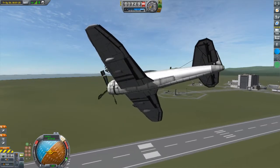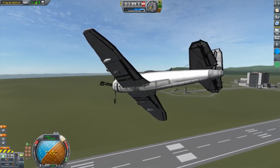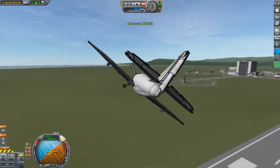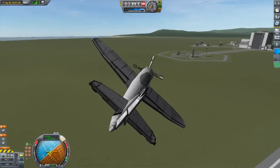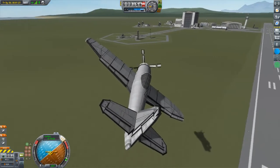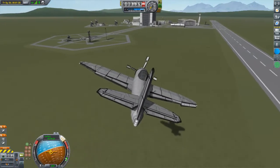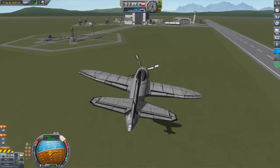The Thunderbolt is surprisingly agile for its size, if you know how to treat it. Here, I am performing a modified wing over maneuver. Pitch up to gain altitude and decrease speed, then roll to one side while yawing to bring the plane around quickly. This allows the pitch to contribute to the yaw motion. As it is approaching 180 degrees yaw, begin to level the wings out and pitch up to hold altitude.